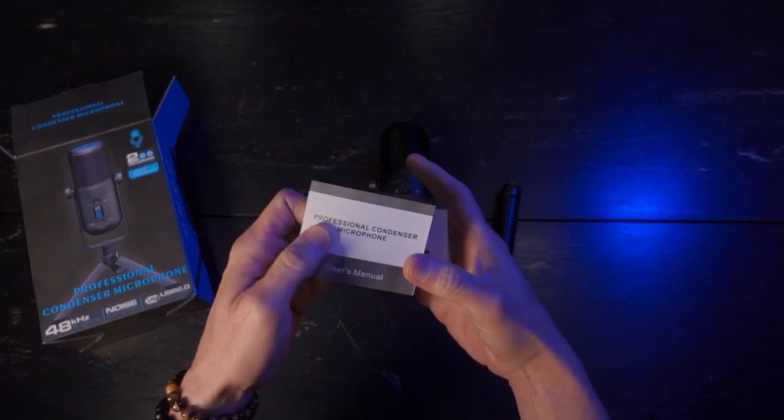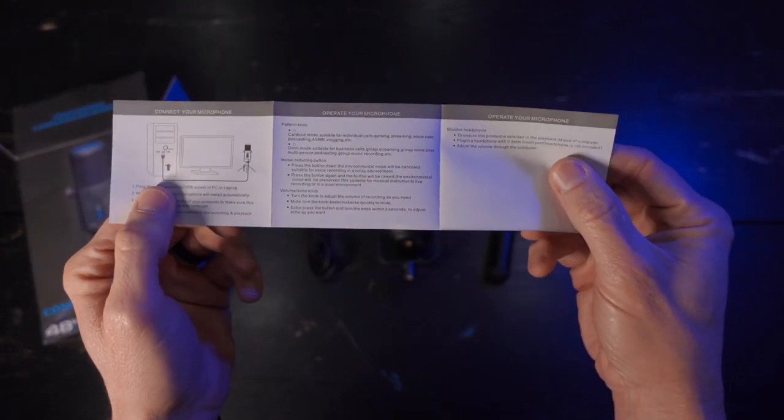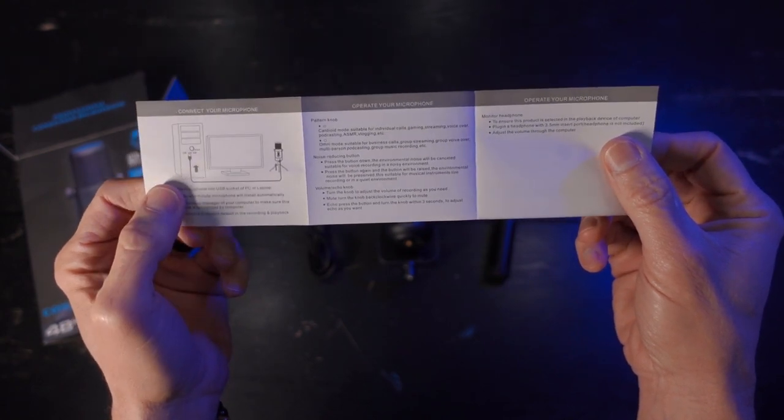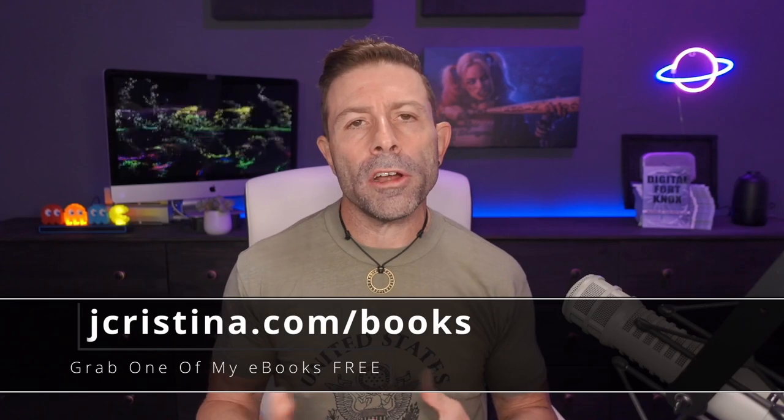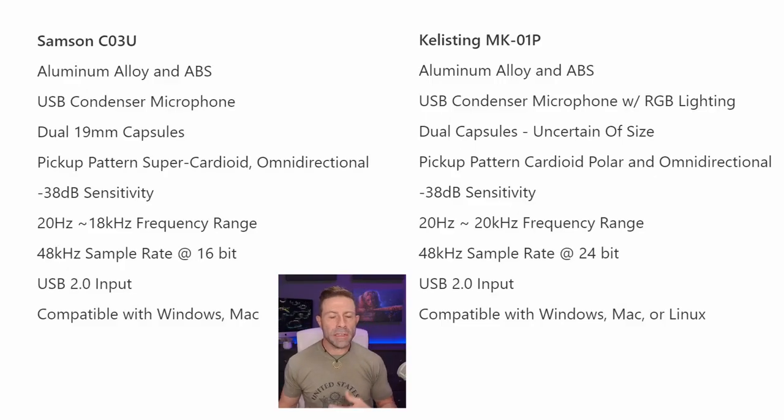The manual is extremely small, written in tiny 6- or 8-point font — everything I tell you in this video will be more than what's in the manual. The Kellisting mic is 100% plug-and-play. I was able to plug it directly into the PC and it was immediately recognized with no drivers to download. The microphone is compatible with Windows, Mac, and Linux.